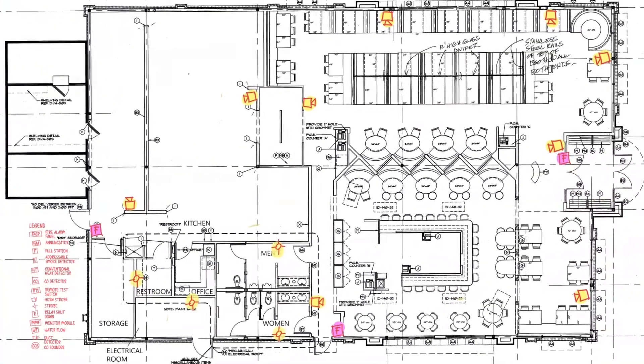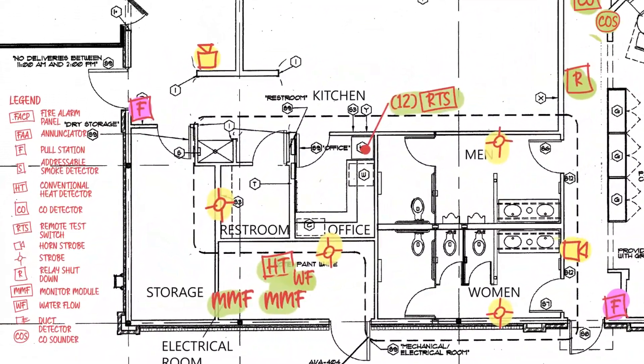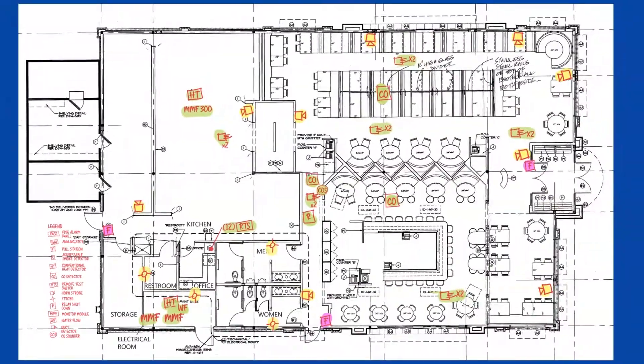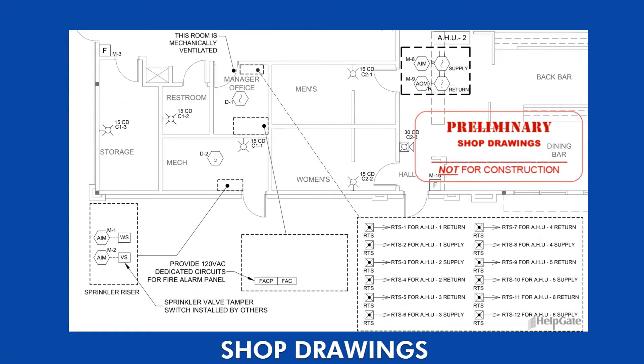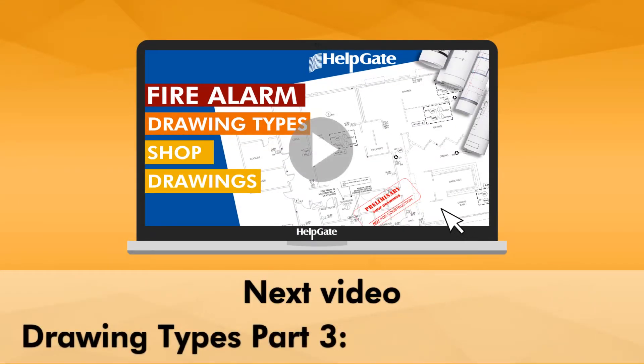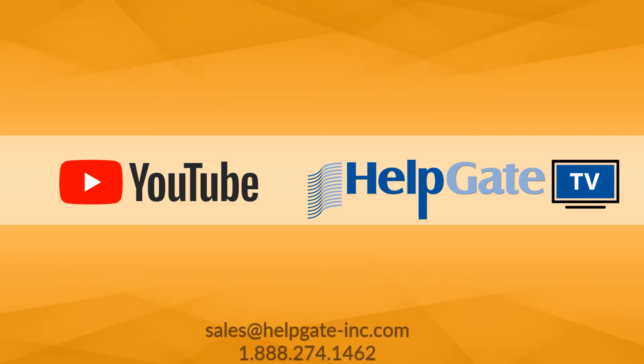Your carefully completed markups become the draft of your shop drawings, which is our next type of drawing. Now that we learned about markups, let's learn about the next type of drawing — shop drawings! Please see our next video, Drawing Types Part 3, Shop Drawings, for more detailed information. Are you coming?